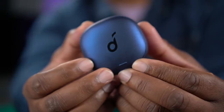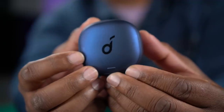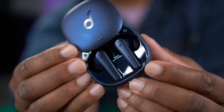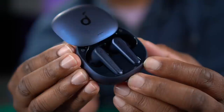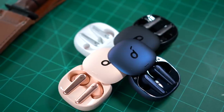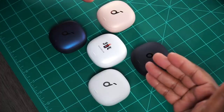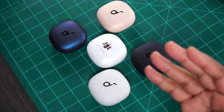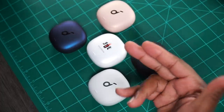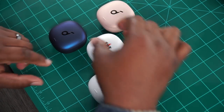Last but not least, we do have this blue right here. They all have special names on their website — I just don't remember them, but I'm going to call this, for all intents and purposes, blue. You open it up and you can see the buds are blue with that pearl effect. I am loving that pearl effect. What's really getting me about these earbuds is that they managed to pack so many lifestyle features in such a small package. The case is super small but it does have wireless charging — you just slap that bad boy on your charging pad and it starts charging right away.